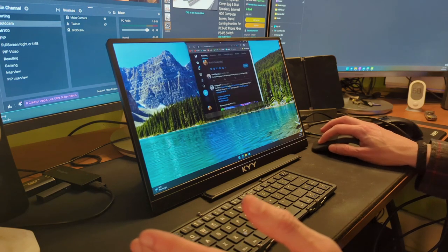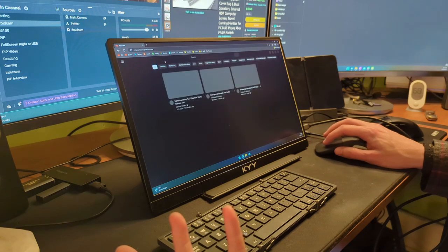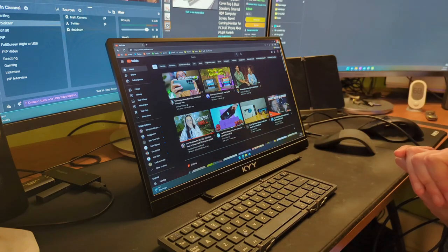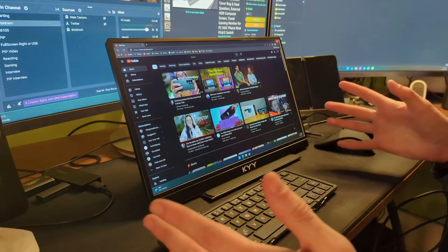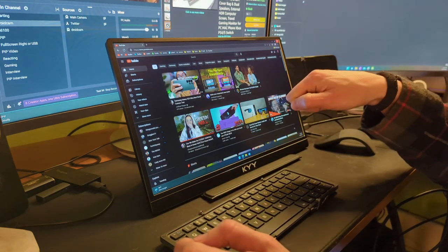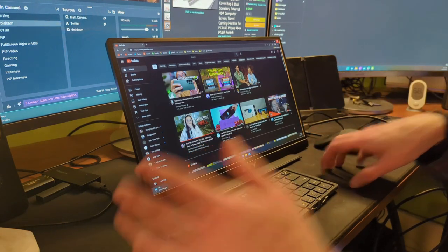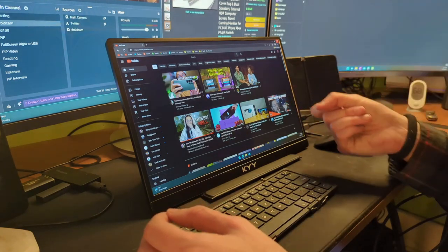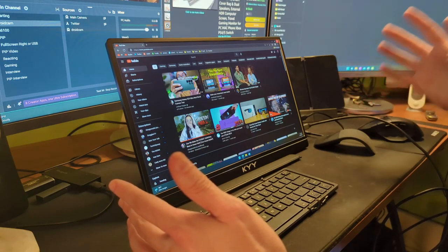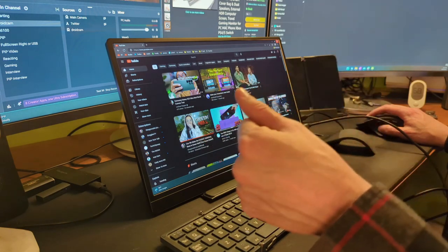I can drag windows in from the other monitor — it's Windows running on the Steam Deck, and it runs better than it has any right to. I've been gaming, doing all kinds of stuff using it like a dual monitor computer. When I do this at my desk, I set the Steam Deck in a stand, plug it into my JSAUX dock, and use a keyboard with a built-in trackpad. Suddenly my Steam Deck running Windows is on a much larger screen.